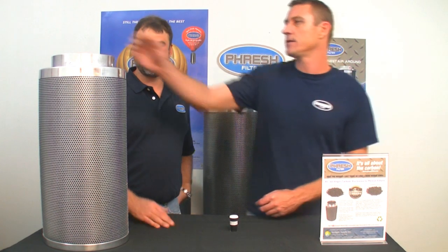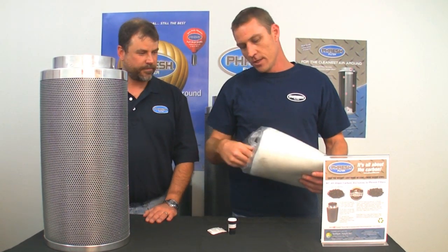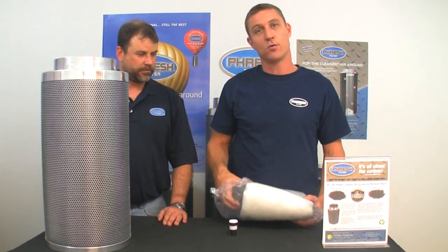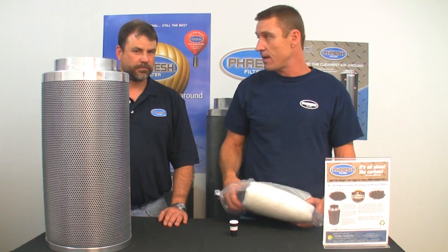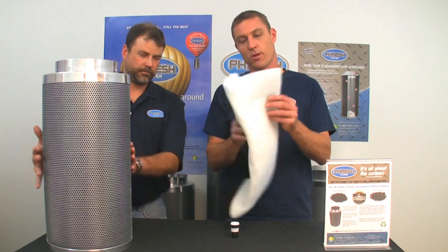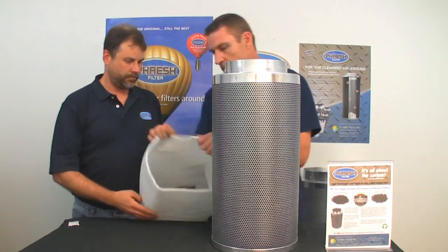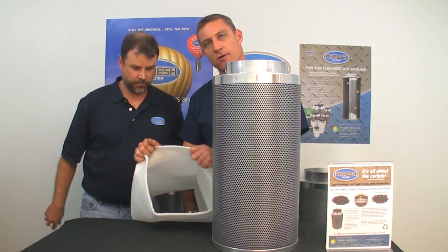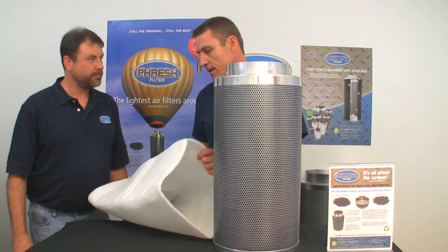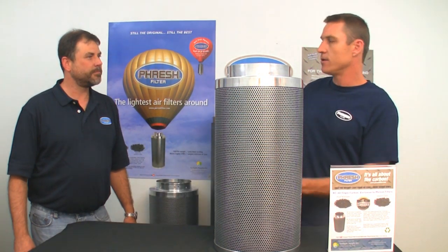Pre-filters will actually keep dust from clogging the bed of the carbon filter — that's what these are for. Large dust particles will clog all the passages between the carbon, cause pressure, slow the airflow down, and cause your room to heat up. So it's essential that you apply these. They are machine washable — we use a very good quality polyester Dacron that'll last. We recommend washing these at least every three months, and generally when they get dirty that's a fair giveaway that you need to wash them.